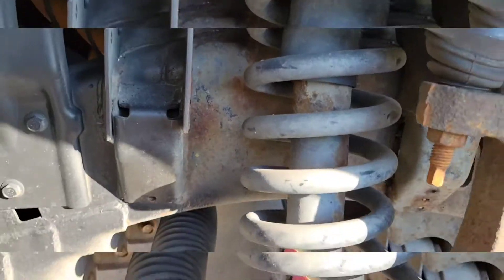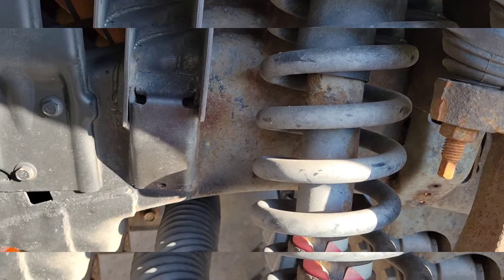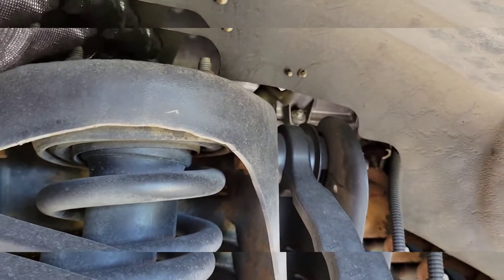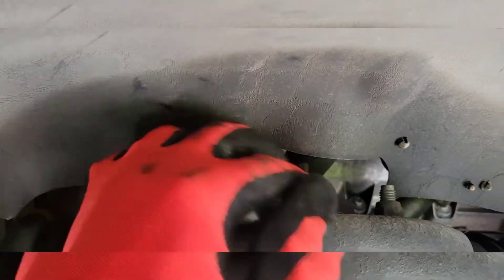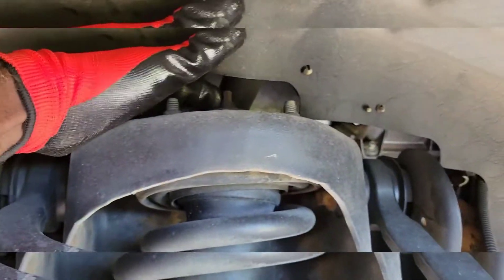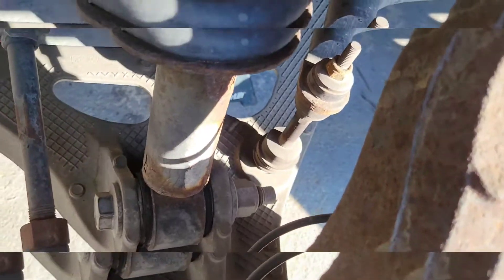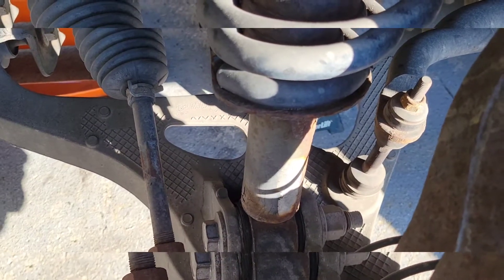Now we're going to get the tire off. We're going to try to do this the easy way so we don't end up changing any ride heights. This tire is really rusty, so I'm going to get my PB Blaster and put some on those three nuts up here at the top. There's one directly behind that I have to get access to, and then we have to take this massive bolt out down here. That big nut is probably a 30-millimeter, and that bad boy is probably torqued at about 250 foot-pounds, so I've got my work cut out for me.